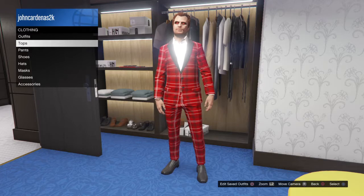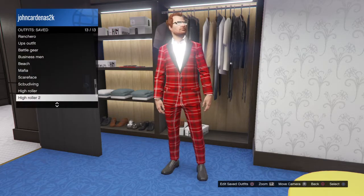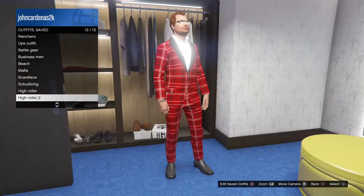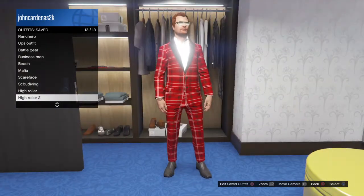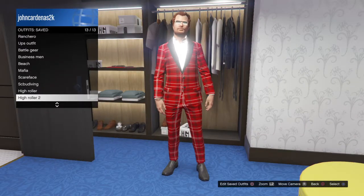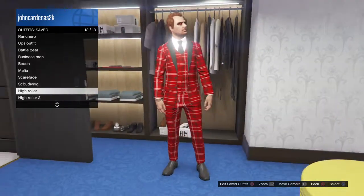Once you equip this, look at the difference. Let me equip that real quick and then go back, go down to saved outfits and let me show you the difference. I call this the Hot Roller 2, because it's just different — look at the difference.